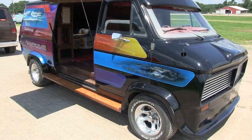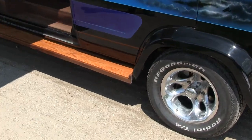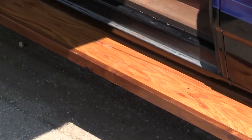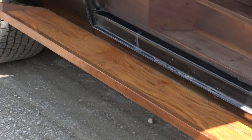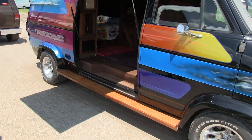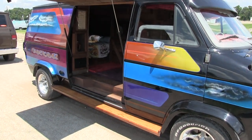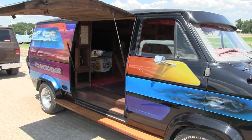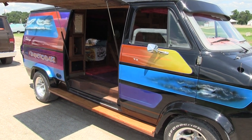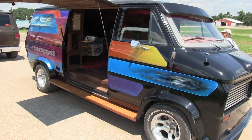It's got wood running boards on the outside — they're oak. I made those to go along with the inside. Wood running boards were a big thing back in the 70s, and they're really practical as far as I'm concerned. Makes it a lot easier getting in and out of the truck, keeps crap off the side of your van. A lot of guys have taken them off in recent years, but this van really looks better with them on.